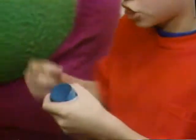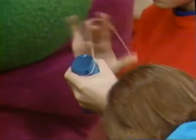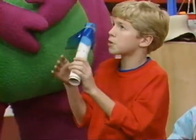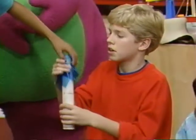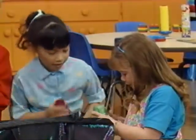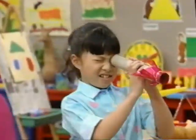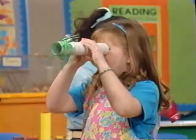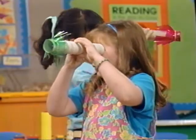One rubber band. One rubber band. This is great. One rubber band. Oh yeah. Wow, everything I see looks red.